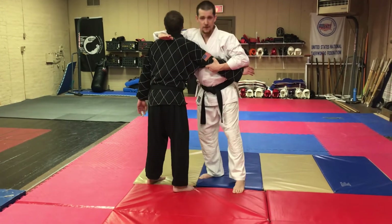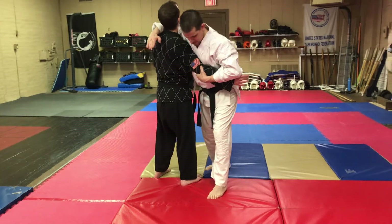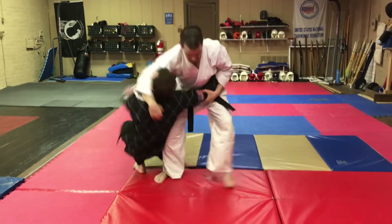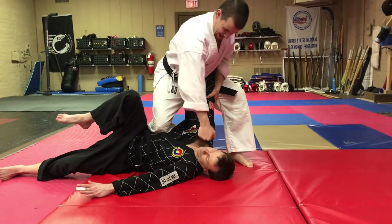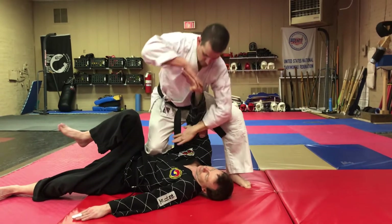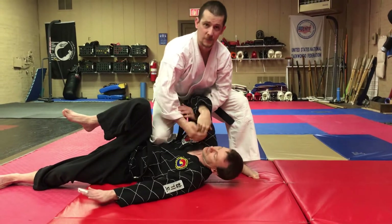Come around, hug his neck and step past his foot, breaking his balance. Chop that leg out. Drop my knee right down into his ribs. Punch, fold, and take the same lock as last week in reverse.